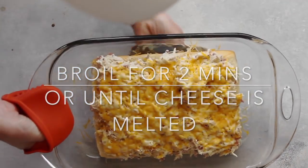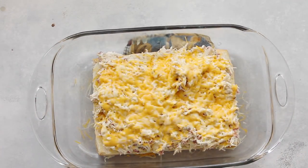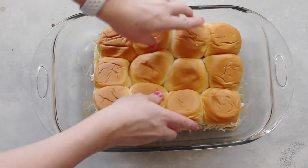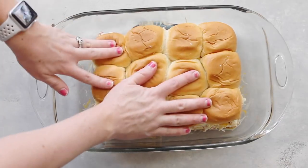Next, add about one and a half cups of cheese. I like this three-blend cheese from Kroger, but you can use whatever cheese you like. You're going to broil this for two minutes or until your cheese is melted. Make sure you watch it so your sliders don't burn. When you're all done, put your rolls on top and serve.